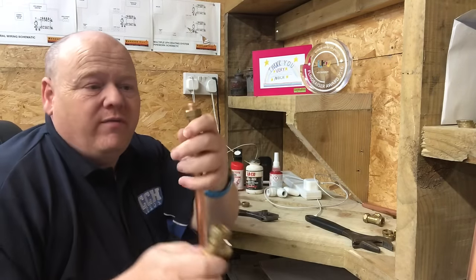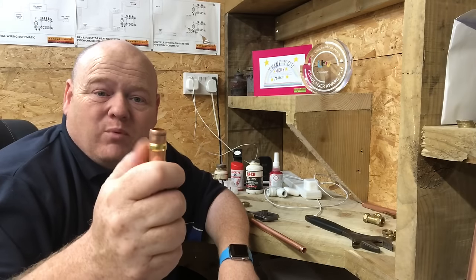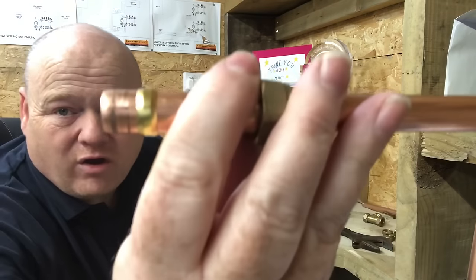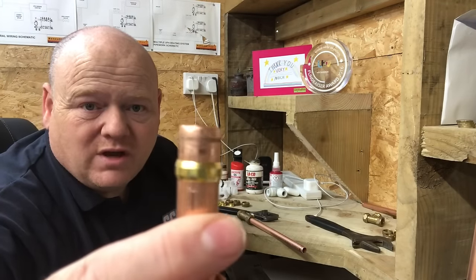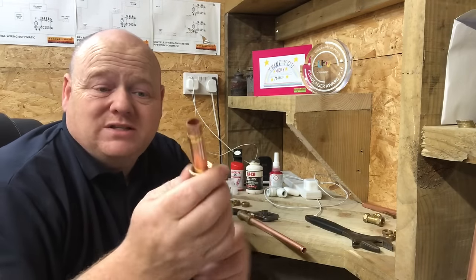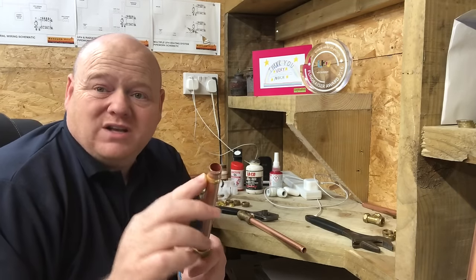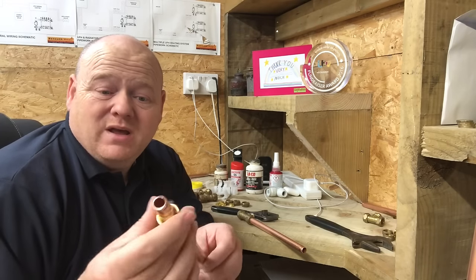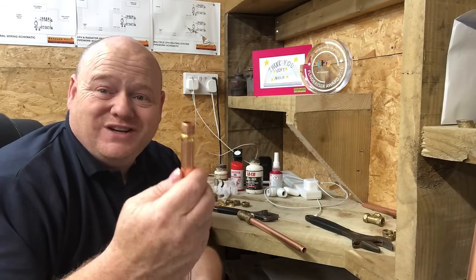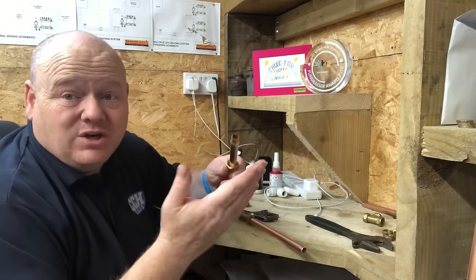I'll undo it back off now. I like to nip them on so the olive is tight, then take it back off and put a bit of paste around the olive. Some people put PTFE tape there as well. That olive - it's on as it should be and it's not squashed right into the pipe. Sometimes people tighten the nut far too much and the olive ends up nearly the same size as the pipe, it just leaks, and then they start putting loads of PTFE tape on, which is obviously wrong.